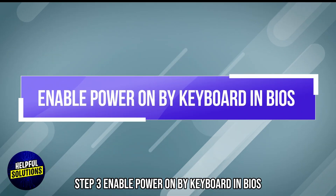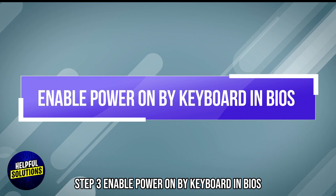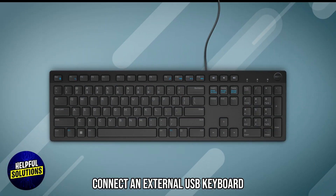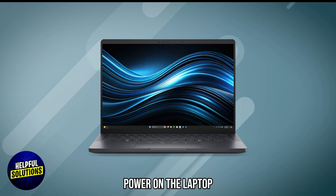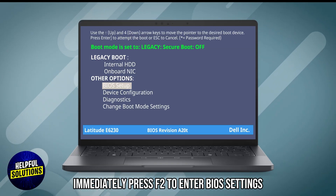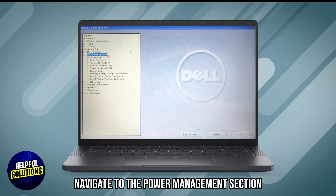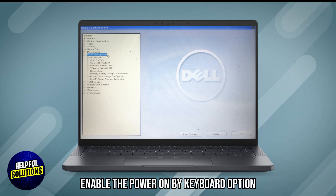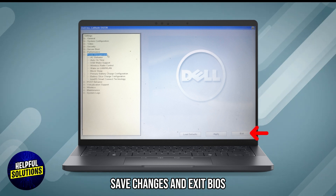Step 3: Enable power-on by keyboard in BIOS. Power off the laptop and connect an external USB keyboard. Power on the laptop and immediately press F2 to enter BIOS settings. Navigate to the power management section, enable the power-on by keyboard option, then save changes and exit BIOS.